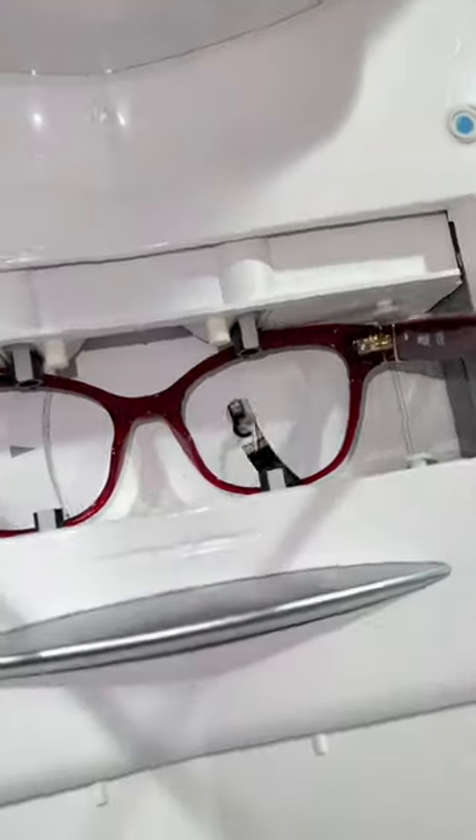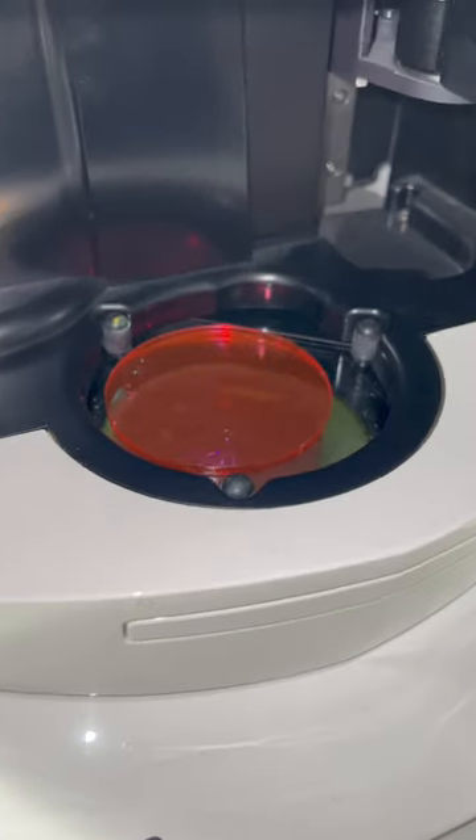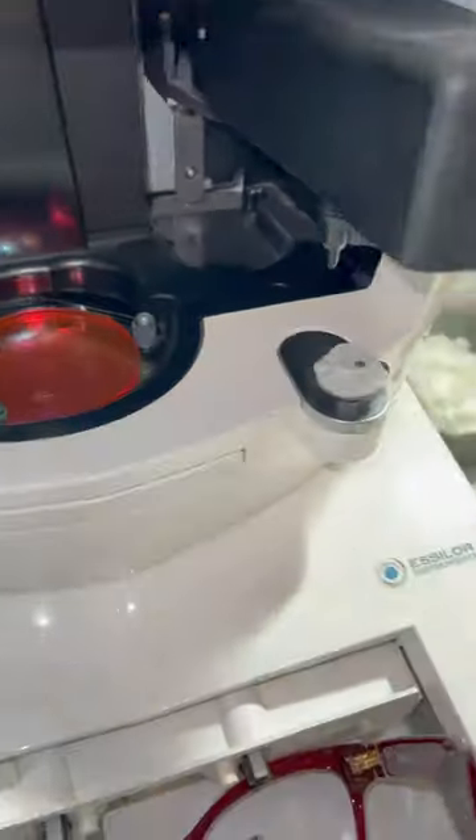Now let's get into the cutting process. First, the shape of the lens is going to get traced out. Then the lens goes into the scanner and all the patient's measurements get input into the machine, like the PD, which is the distance between pupils, and the seg height.